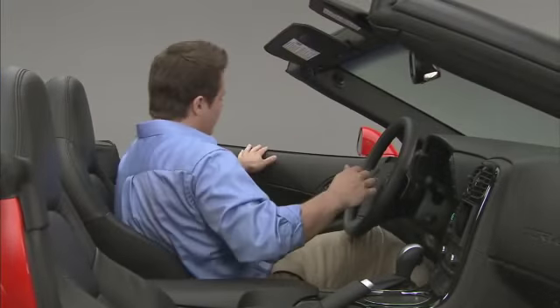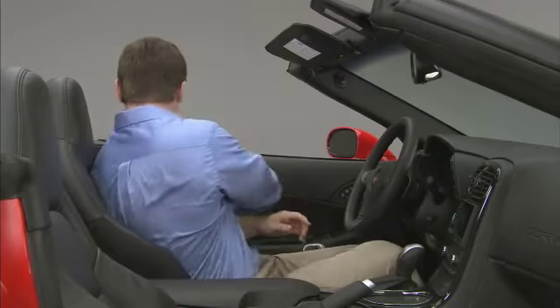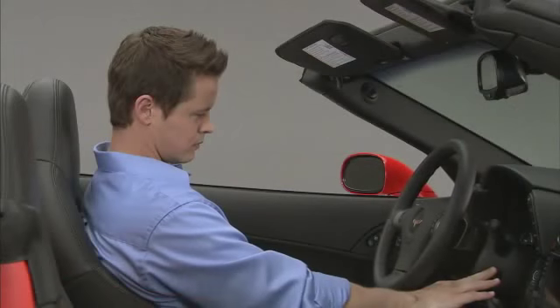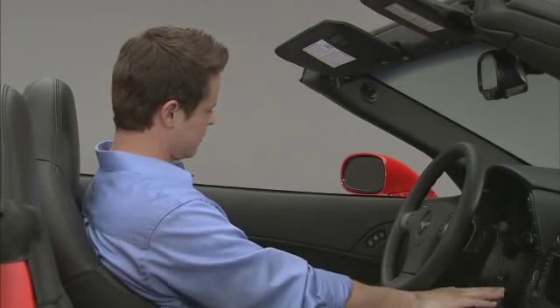To save seating positions in the memory, adjust the driver's seat, both outside mirrors, and the telescopic steering column to a comfortable driving position.